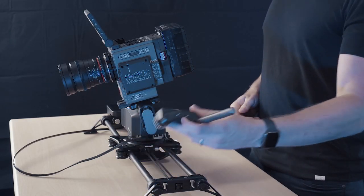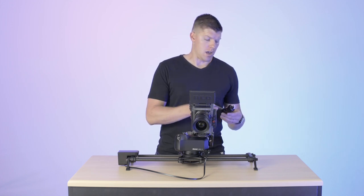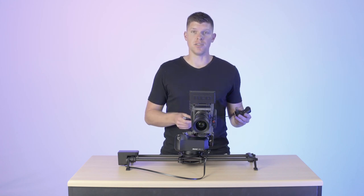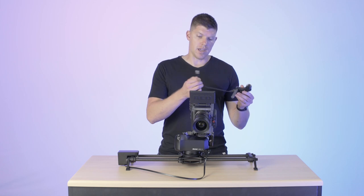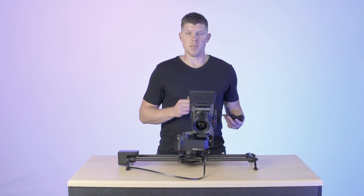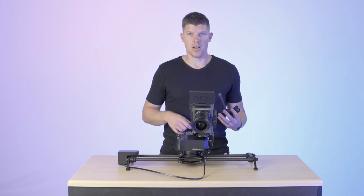First off, Focus is an optional accessory for Rhino Arc 2. What it comes with is the actual Focus motor, which plugs into Arc 2. It's not standalone, so you need Arc 2 to power it. You get a foot-long ethernet jack, and you also get a lens gear, which I'll show you in a minute, if your lenses don't have standard cinema pitch gears on them already.